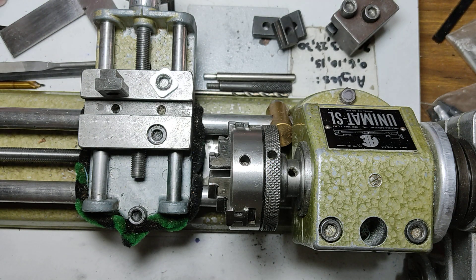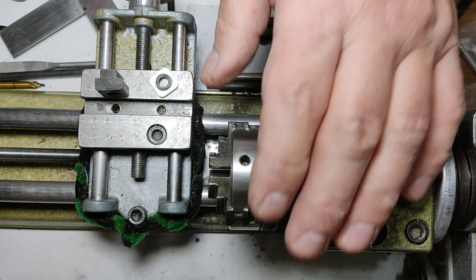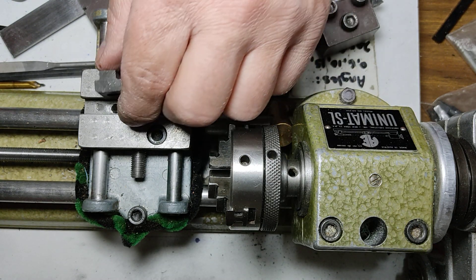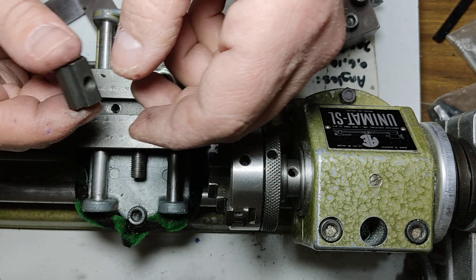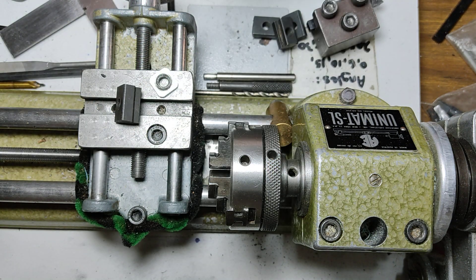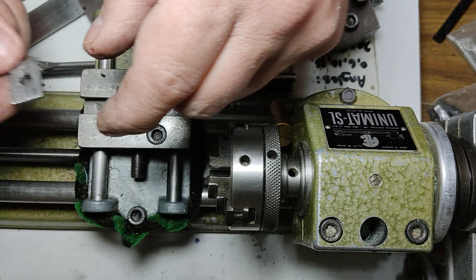I originally thought of just taking the bottom off using a blade — putting it in a four-jaw chuck and cutting it — but that didn't work because there's very little lip to hold on to the workpiece. So I opted for something else: I just hacksawed the bottom off and filed it.